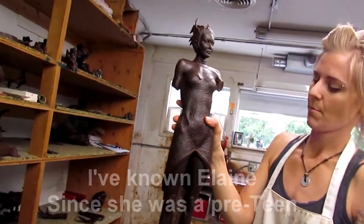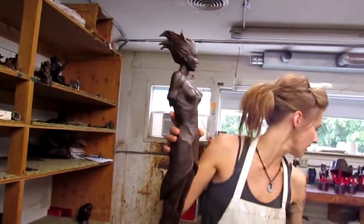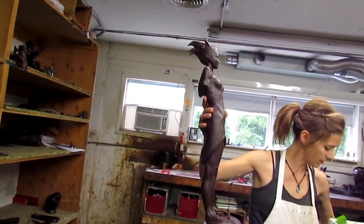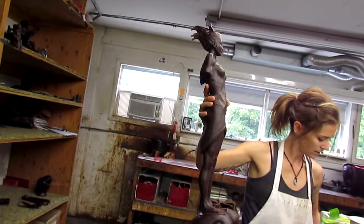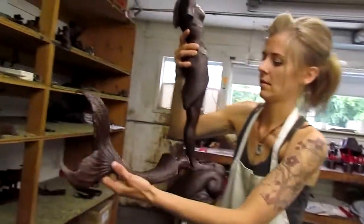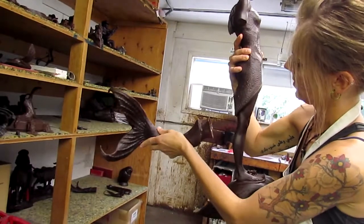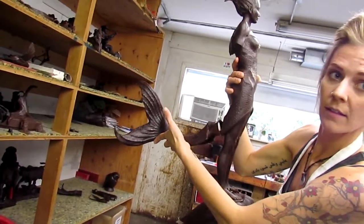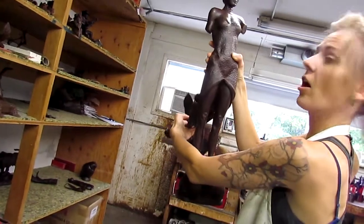That's Elaine's Pisces — Pisces, and she has a tail. She's doing the astrology figures. She's getting the popcorn off the thing, but that's her tail. That is really cool. I like the way her legs are coming out of the fish — it's peeling off of her.